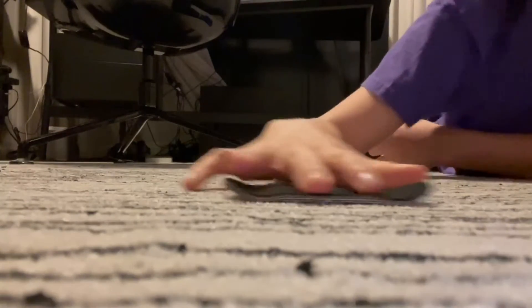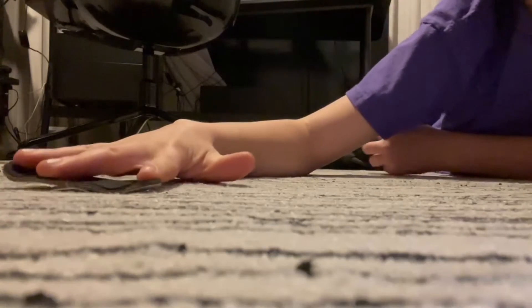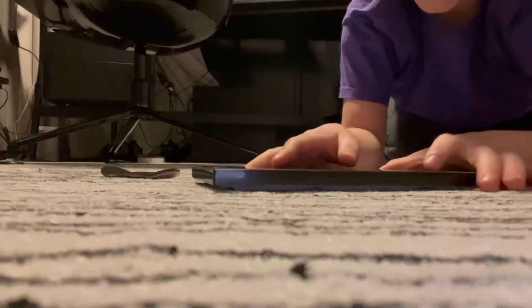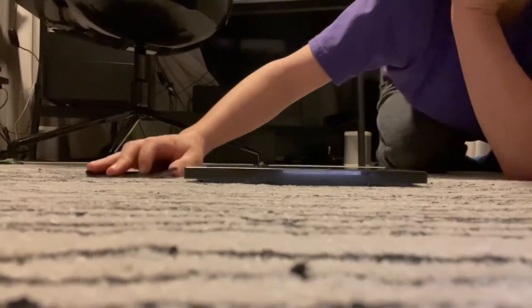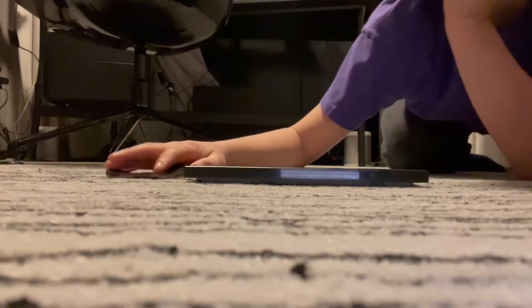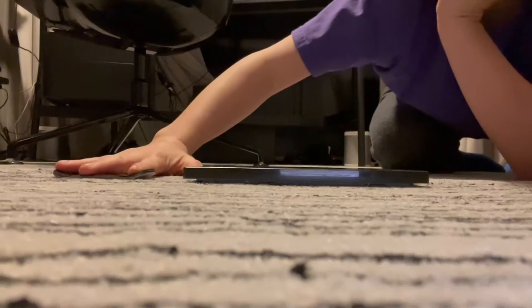These are our two easiest tricks: the easiest one is a normal manual, and the second easiest is a nose manual. I found a manual pad — it's like a marble top to a box. Actual fingerboarders like fingerboarding on marble because it makes them feel like they're actually on a skateboard. Here's a manual, and here's a nose manual.